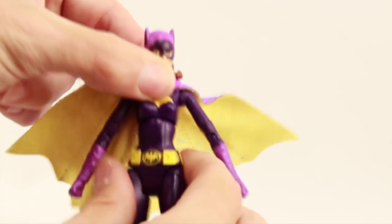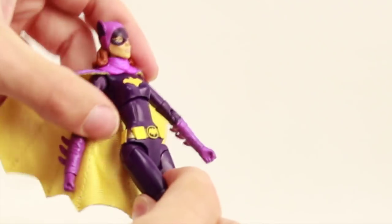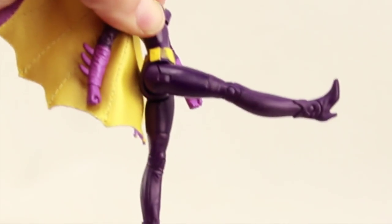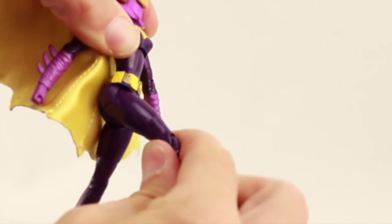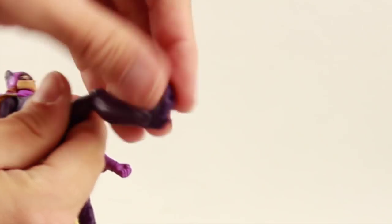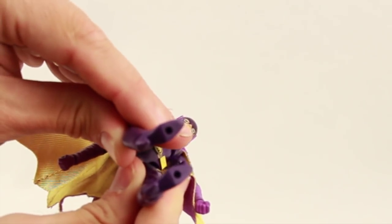She's got a swivel at the midsection but no ab crunch and no waist swivel. Legs are attached with that T-crotch with hinges on the side design we see with most Mattel figures. She can do the splits, get her leg forward, and her leg back pretty well. She's got a thigh swivel, a single hinged knee, and hinges on the feet for up or down movement, but there's no ankle swivel or ankle pivot. There are two peg holes on the bottom of her feet.